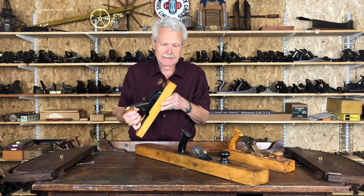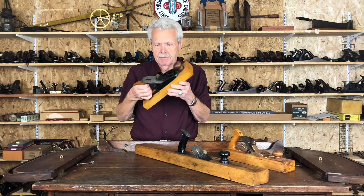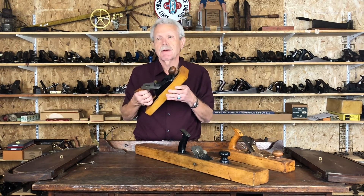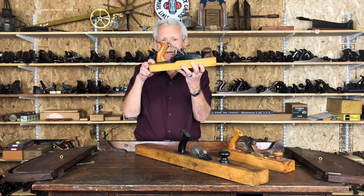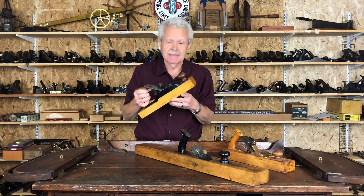Other than that, this is identical to the Stanley plane, except that the Stanley plane of this type was known as the number 37. This one, because it was made by Union Tool, is the X-37, which indicates that it's got this special vertical post adjustment in it. So it's a lot less common than the Stanley version.